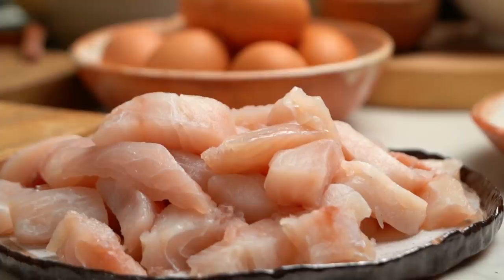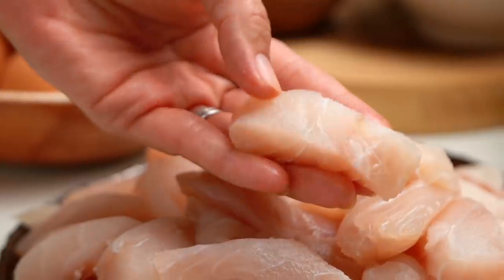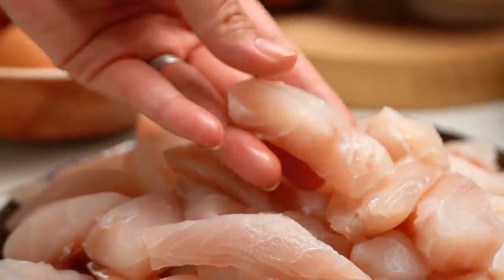First up, we want to talk about fish. I am using here some snapper fillets. I have just cut them into some nice, dainty little bite-sized pieces. They will kind of get a bit bigger with the crispy coating, so you want to kind of under-slice — make them a little smaller than you would think.